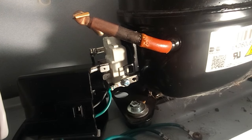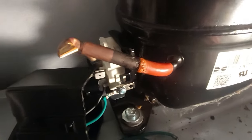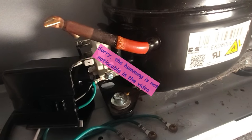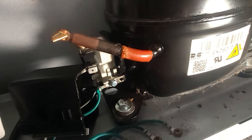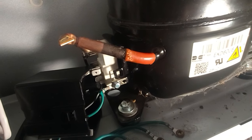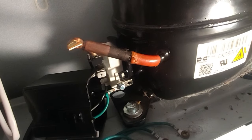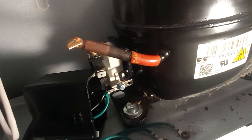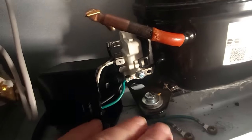I'll plug it back in so we can listen. You'll hear it hum and then click, and it'll keep cycling through — that tells you the starter relay is not engaging. You can hear it humming and then that click. It'll do it again in about 20 or 30 seconds — it'll hum again and then click. When it clicks like that it's not engaging. There it goes — humming and then it shut off.